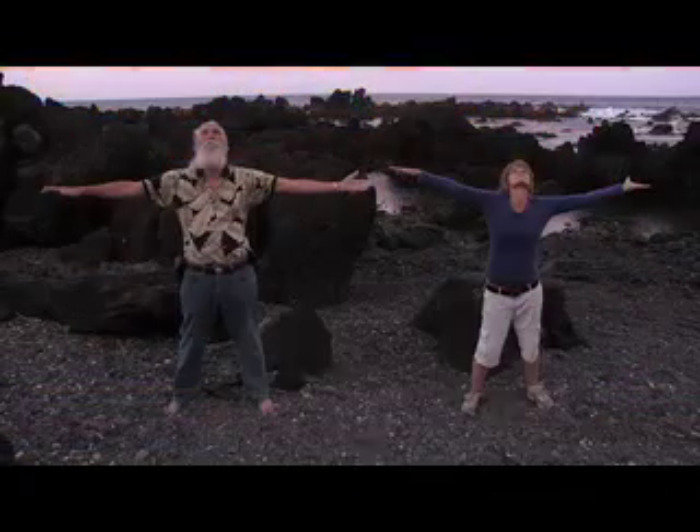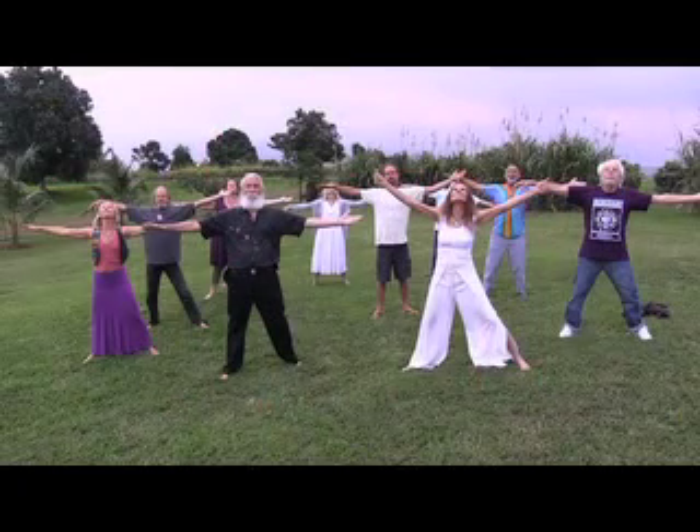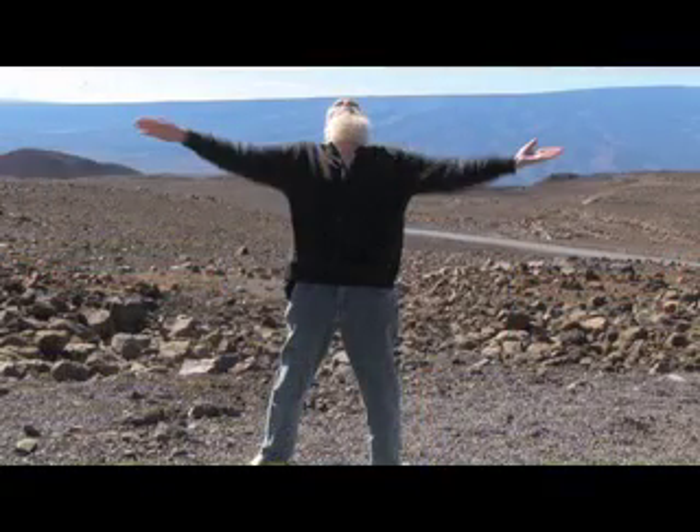Here, inhale, hold, and repeat this affirmation to yourself: I am positive to mind, energy, and matter, and control them all. I am negative only to the absolute, which is the center of being and of which I am. And as I assert my mastery over mind, energy, and matter, and exercise my will over them, so do I acknowledge my subordination to the absolute and gladly open my soul to the inflow of divine will, strength, power, and wisdom.